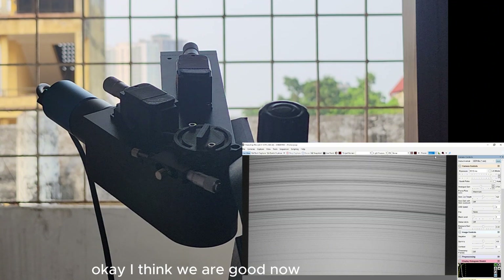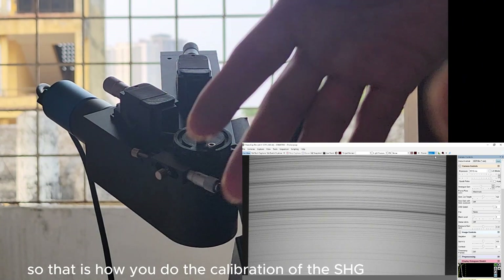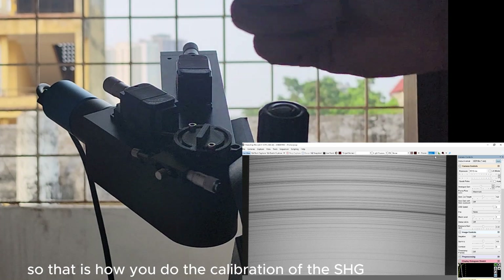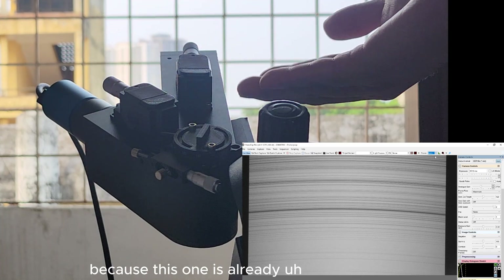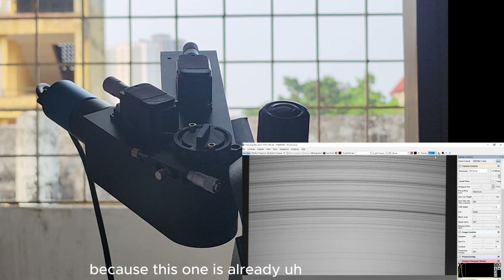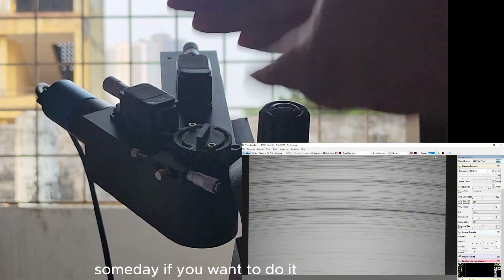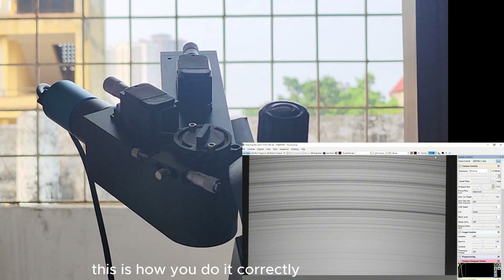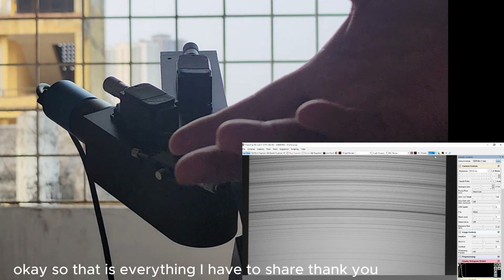So that is how you do the calibration of the SHG. You don't have to do this because this unit is already calibrated out of the box, but if someday you want to do it, this is how you do it correctly. That is everything I have to share — thank you very much.